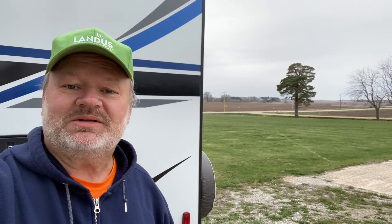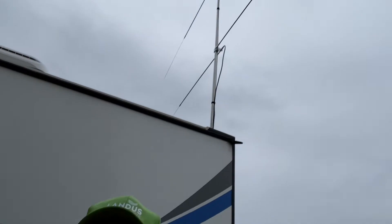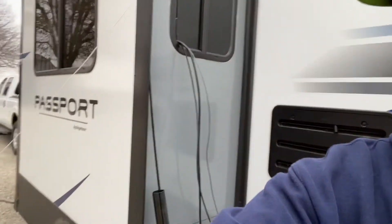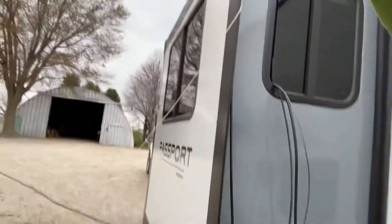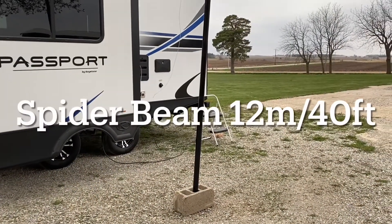Out here today we're going to be doing some Yards on the Air — YOTA is what we call it around here. Camping in the yard, we're going to experiment with our dipole antennas. I've also got a spider beam that I'm going to have a wire attached to, run it up this tree, and experiment with that today too. If we got time, we'll do some speaker wire experiments as well.